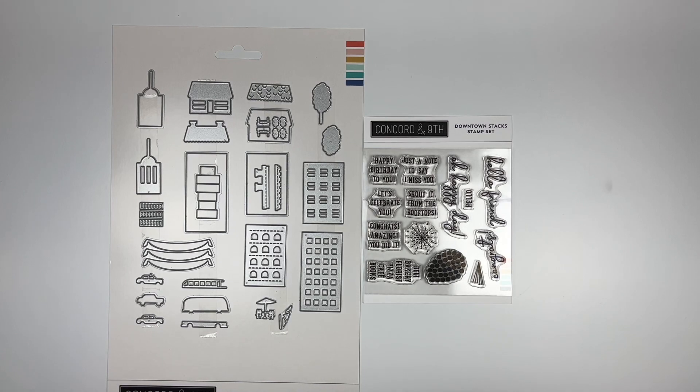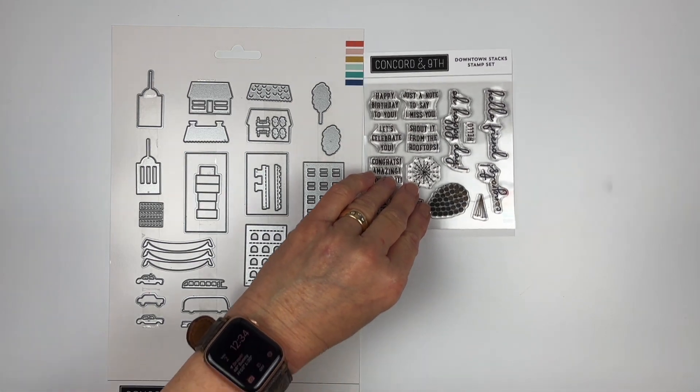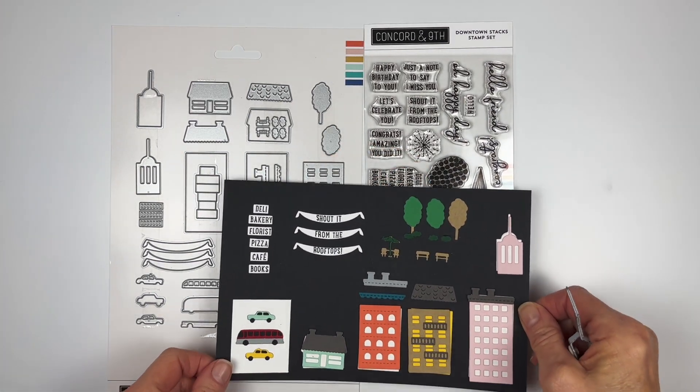This is the Downtown Stacks Stamp and Die Bundle — a darling small-scale landscape of a hustling and bustling downtown. It works wonderfully with the new pop-up die bases and the card stacks die bases, and of course you can always use it on a regular card as well. Let's take a look at what's in this.